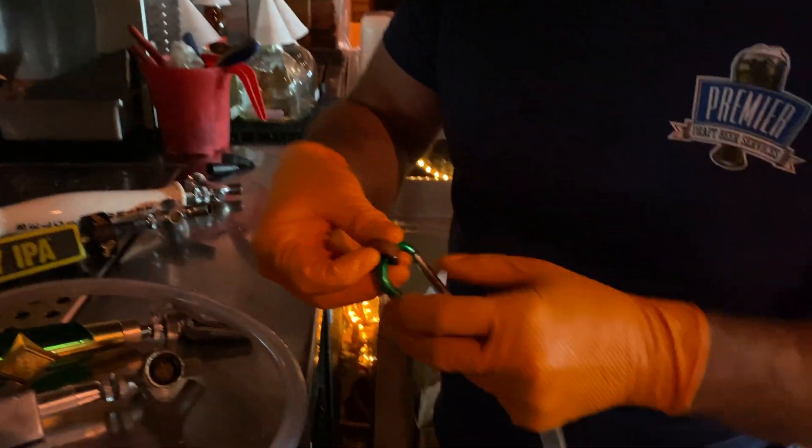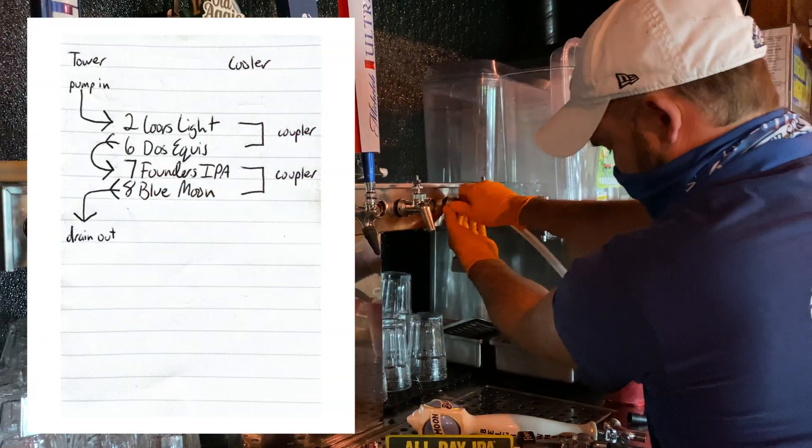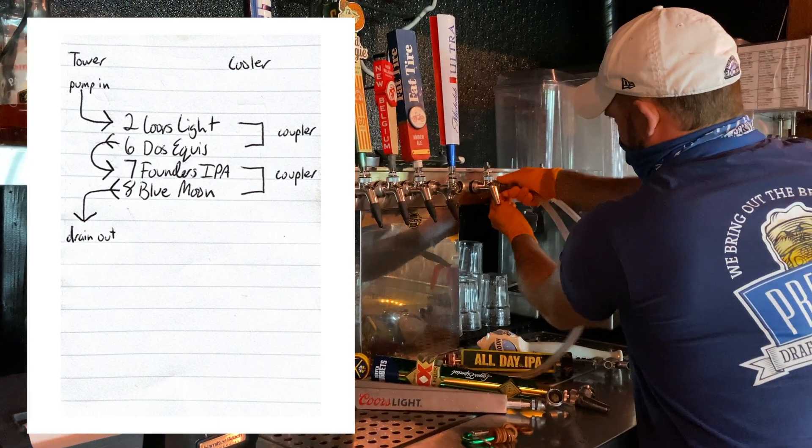Using your orange jumper line washers, begin to connect your jumper lines. You can now begin to visualize the direction of flow and how your lines are connected in the cooler and how they are connected at the tower.